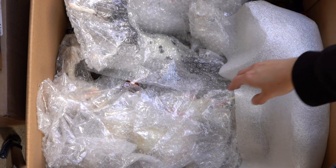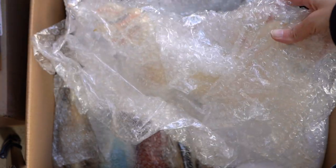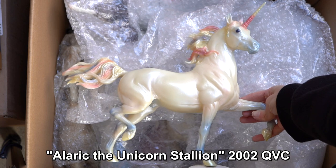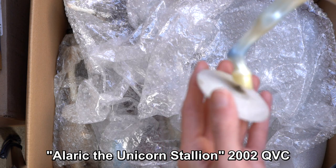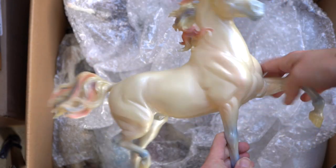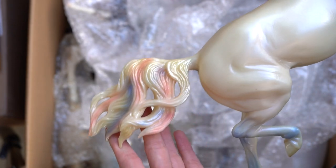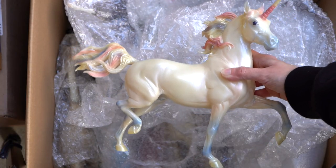I totally forgot that this model was in this collection — I think he was even on my in-search-of list at one point. I believe his name starts with an A. He is a Huckleberry Bay Unicorn, and oh my gosh he is so fun and cool. His base has been modified and screwed on. I love that this guy is not just a plain white unicorn — he has really fun colors in his mane and tail, kind of a faint goldish, blue, and pink, and the same goes for his horn and face.